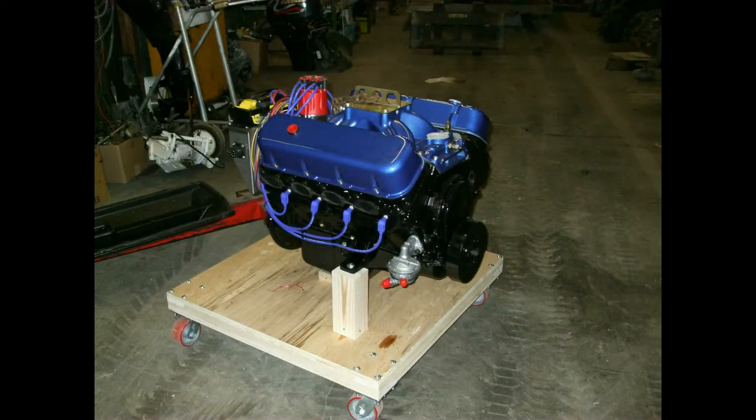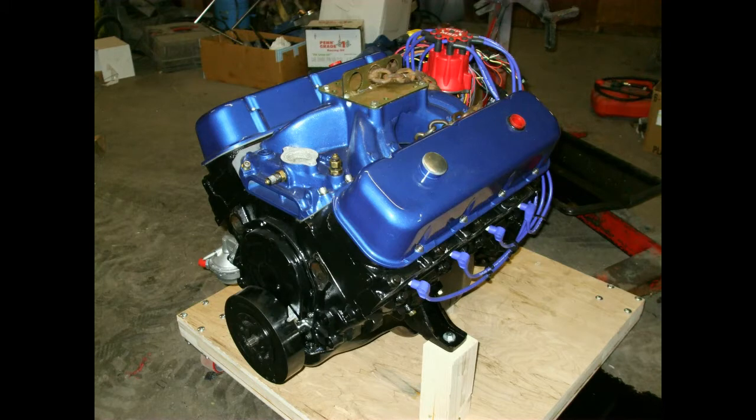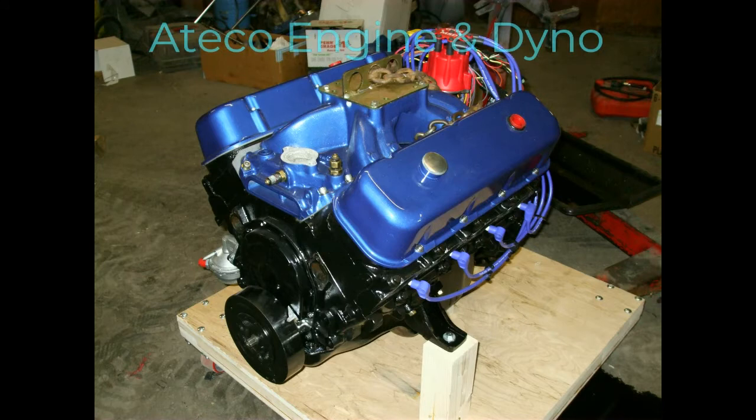The new engine had to have a new block. The old block had been bored 30 over already and couldn't go any further. So we went with a Dart block and then took basically the parts from the old engine that were still usable and added some new parts like an MSD ignition. The work was done by a local shop, ATCO Engine and Dyno.